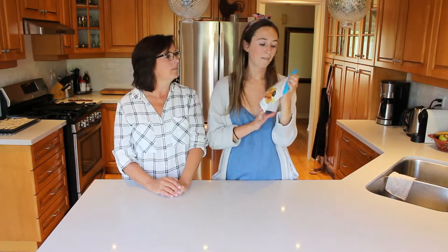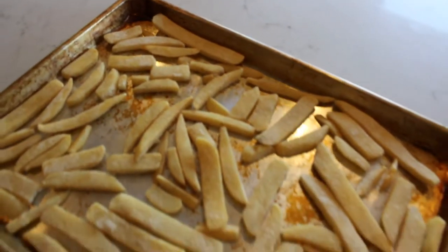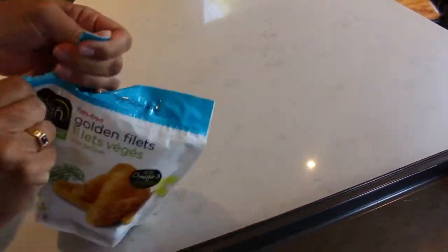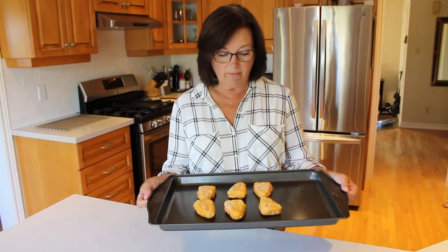So we're going to try Gardein Golden Fillets. We're going to make our own vegan tartar sauce to go along with it, and French fries. I was expecting fish fillets that might be a little bit bigger than this — they kind of look like little nuggets, but I'm sure they're going to be tasty once we cook them up. We're going to put these in the oven at 425 and bake them for 12 minutes per side. I'm just going to pop them into the oven now.